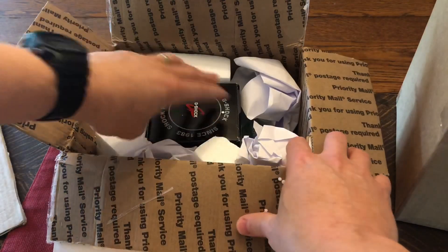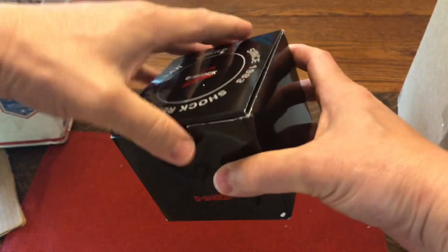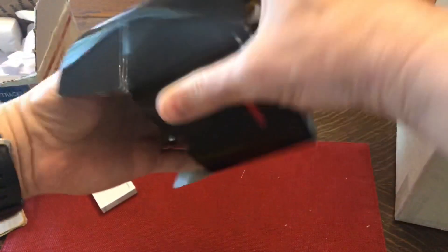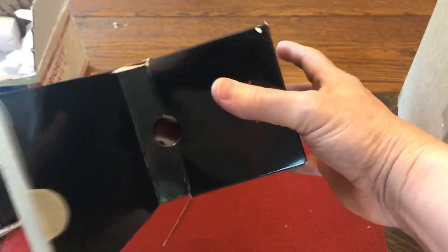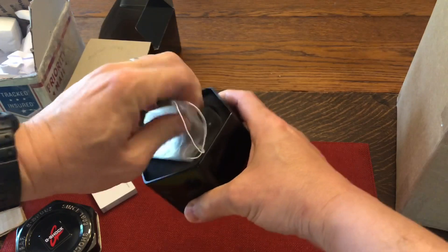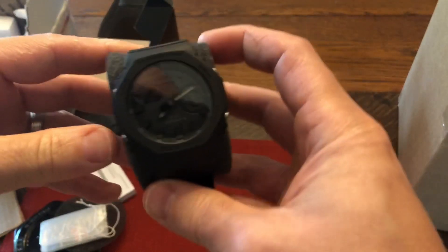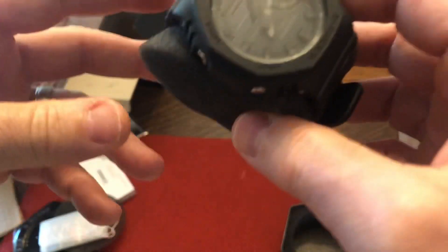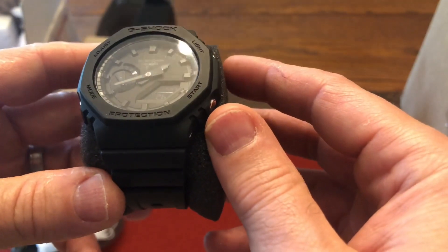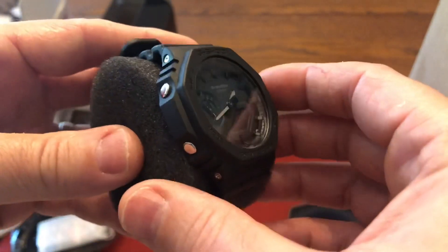This one is — oh, Casio G-Shock. This is being lent in and I think I know which one this is. I'm sure you guys already know which one it is by looking at the title. This is the Casio Oak — the blackout version of the Casio Oak. I've been wanting this watch for myself for a very long time. I'll put the model number in the description.